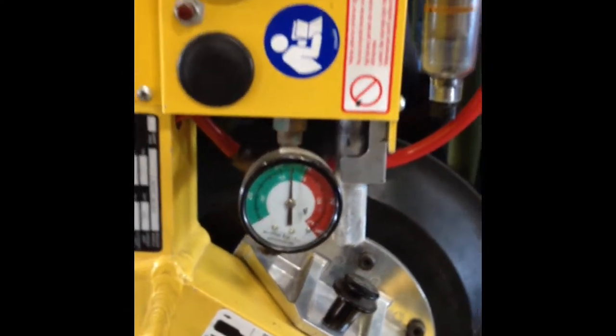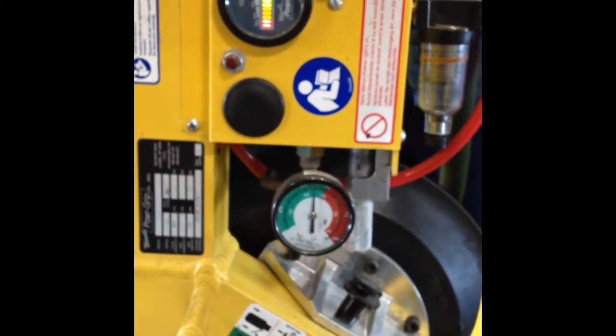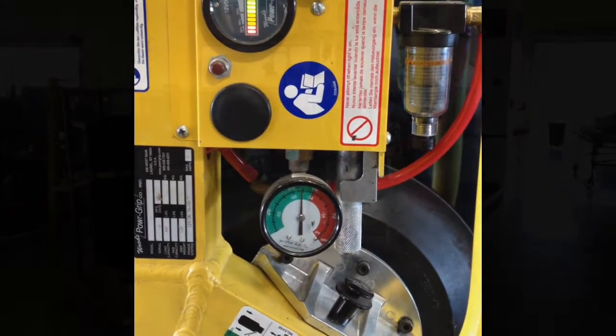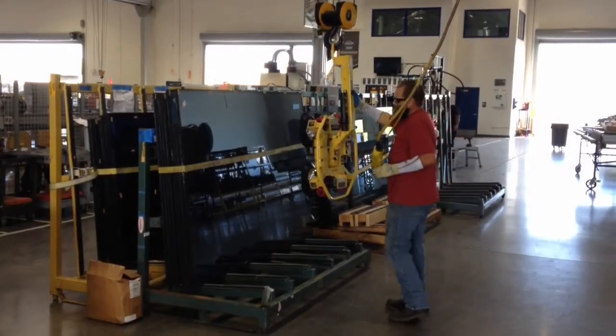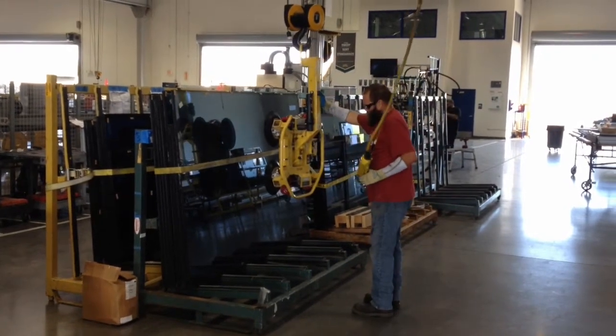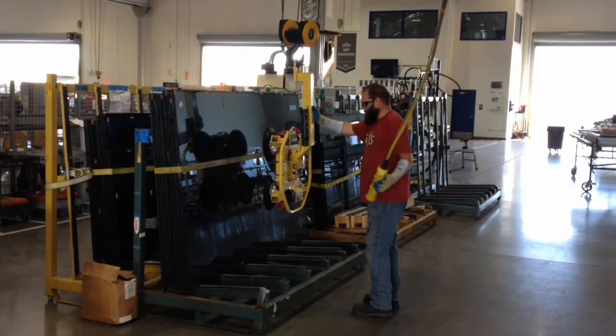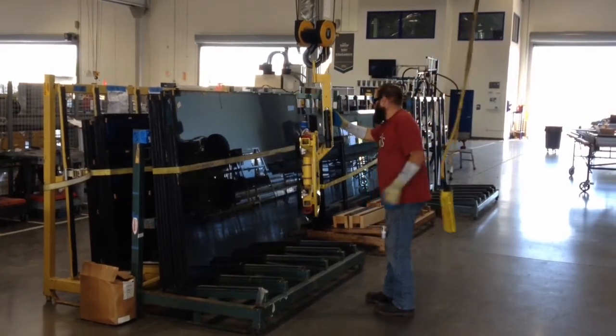If the unit performs under load, you are completed with your daily inspection and are ready to go to work. Completing your daily inspection is absolutely critical and is a requirement of anyone who is using a below-the-hook vacuum lifter.